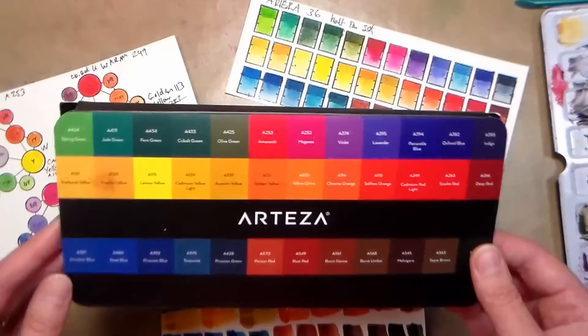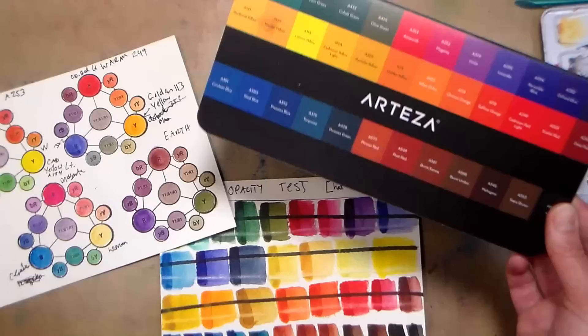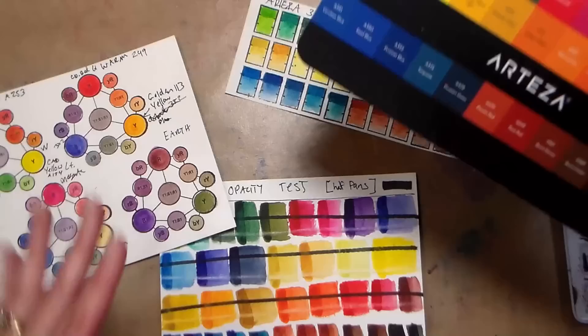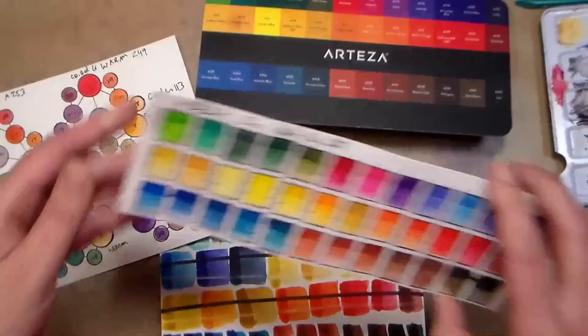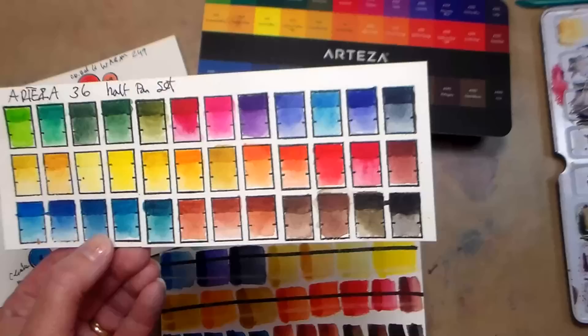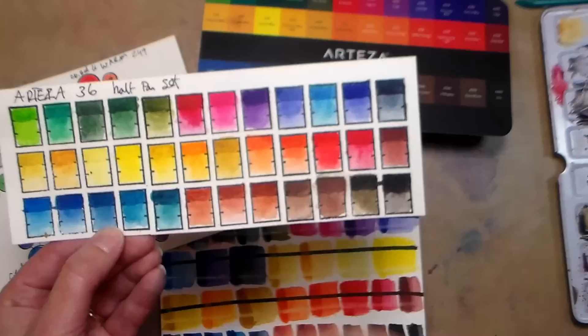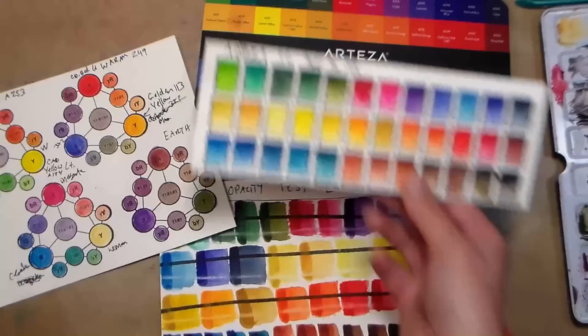They have knocked it out of the park with so many products so far, so I was really excited to try the pan watercolors, even though the tube watercolors left something to be desired for me — although a lot of people love the tube colors from Arteza, so take that with a grain of salt. With that disclaimer aside, it's okay for one person to like something and another not to. I was really excited to get the half pan set and when I first swatched them out, I was like wow, I really like these colors, they're really vibrant. Then I spilled some water on my swatch and when I blotted it quickly, I noticed my colors didn't all lift up, which is usually what happens with student grade watercolors.